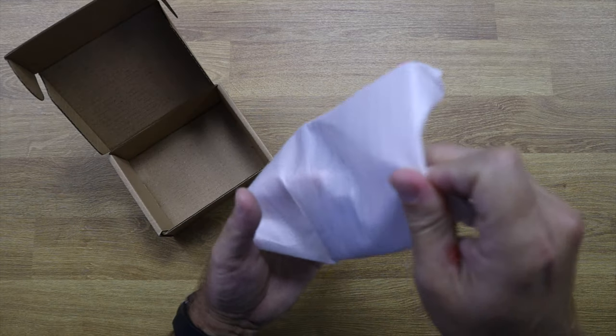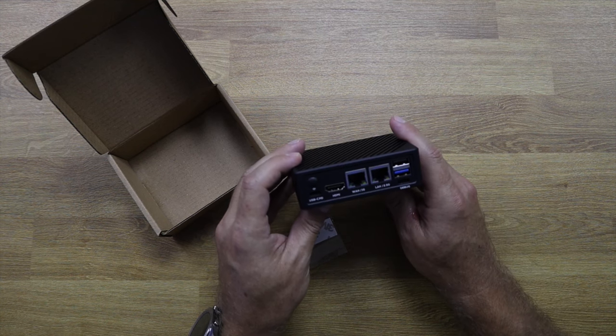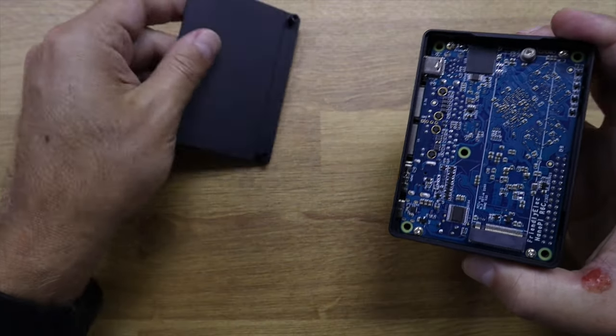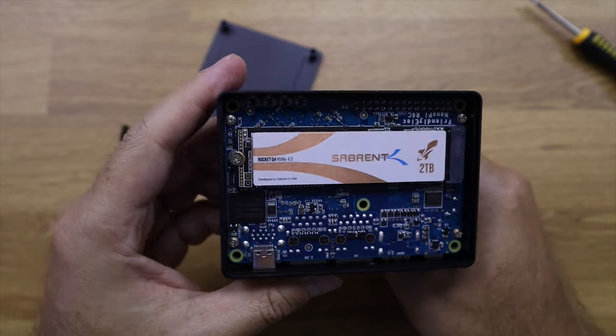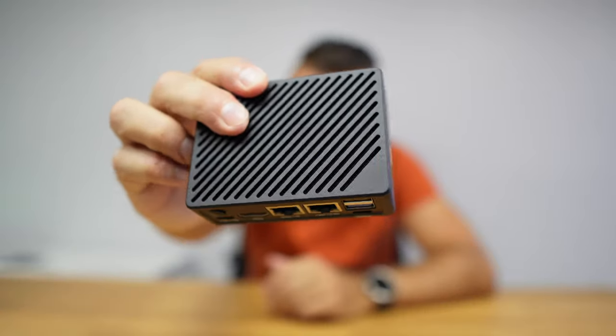According to the chosen options we can have a power adapter or not. In my particular case I didn't include it because I already have plenty of USB Type-C chargers. We can also choose several configurations in terms of RAM and storage. In this case we have 8 gigabytes of RAM and 32 gigabytes of eMMC storage, with the possibility of expanding storage by opening the case and placing an SSD. I did place a 2 terabyte SSD from Sabrent.